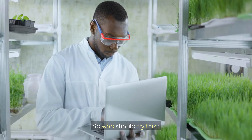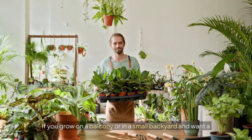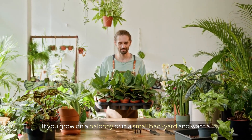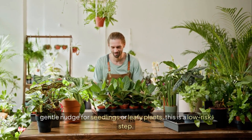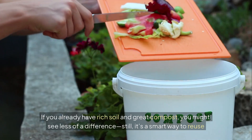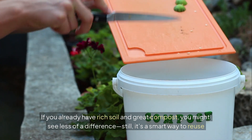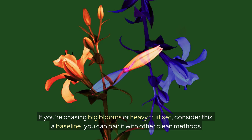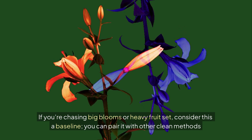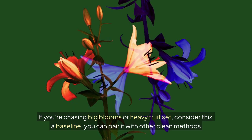So who should try this? If you cook lentils anyway, you've got a free input ready to test. If you grow on a balcony or in a small backyard and want a gentle nudge for seedlings or leafy plants, this is a low-risk step. If you already have rich soil and great compost, you might see less of a difference. Still, it's a smart way to reuse what you already have. If you're chasing big blooms or heavy fruit set, consider this a baseline — you can pair it with other clean methods later in the series.